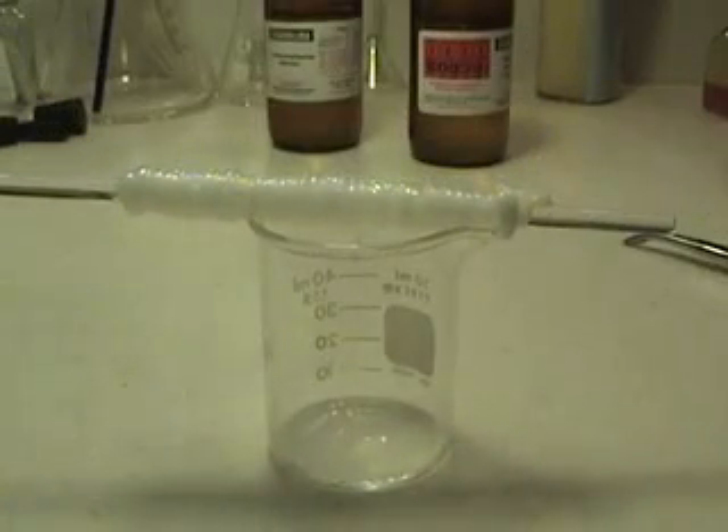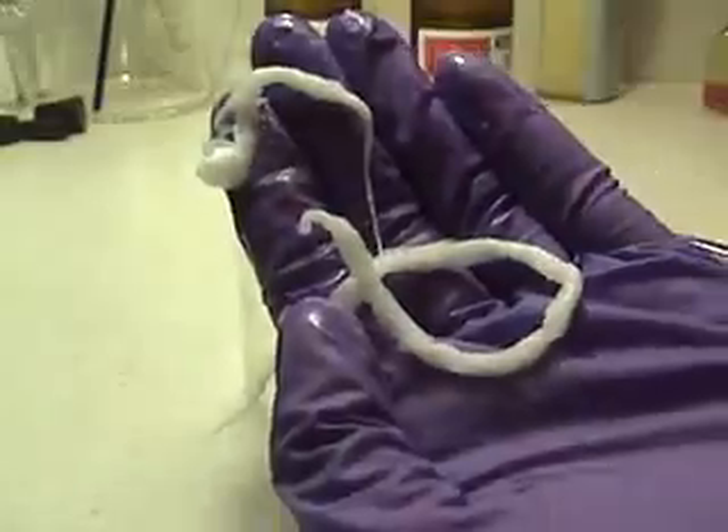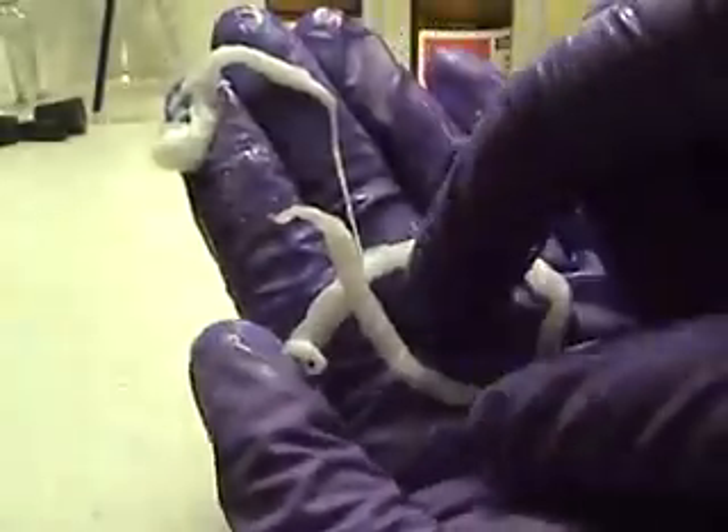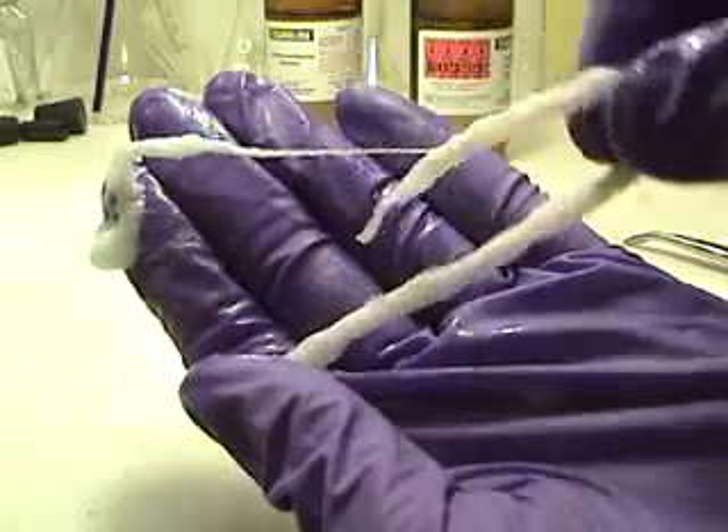Depending on how long you want this for, you can sometimes wash it and dry it out and keep the strand. But if you just leave it on the rod, then it will stick together and you won't be able to do anything with it. As you can see I wasn't able to wash it sufficiently, and I just pulled it off the rod and it is just a clump of nylon.